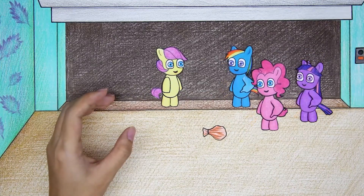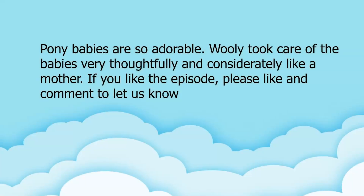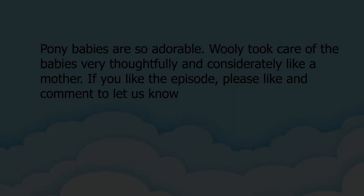Fluttershy's bloated stomach was relieved and returned to its normal state. The ponies have all recovered and they're very happy. Pony babies are so adorable. Wooly took care of the babies very thoughtfully and considerately like a mother. If you liked the episode, please like and comment to let us know.